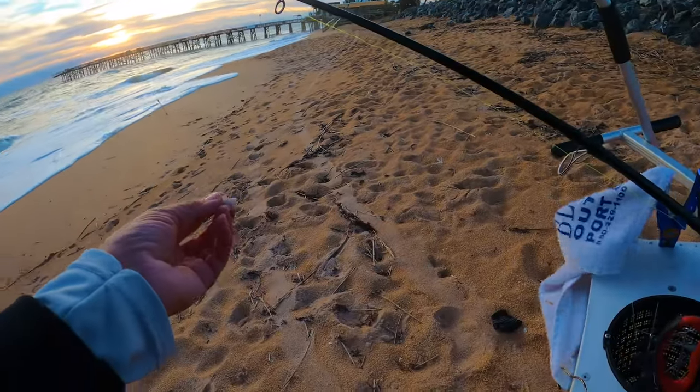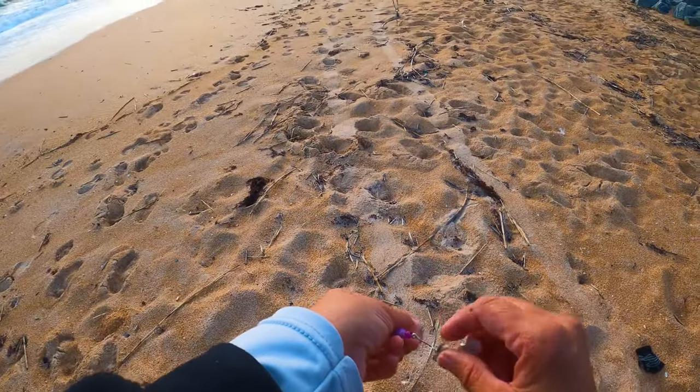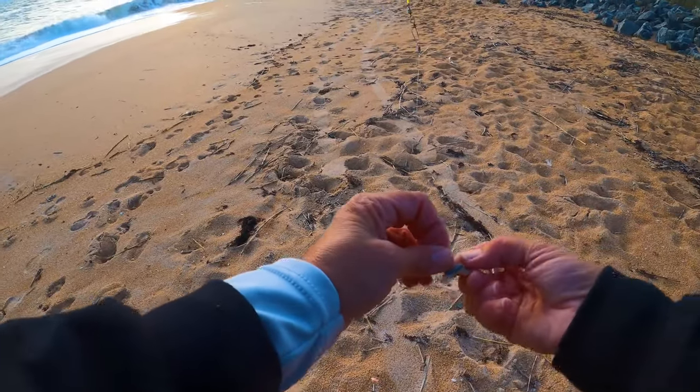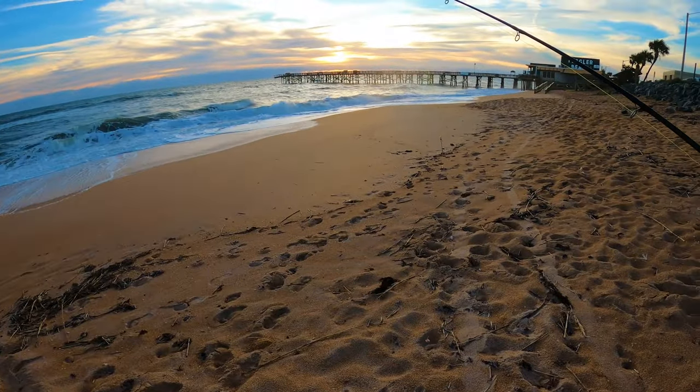This is really all you need - this is how much that black drum just ate. It's just a little piece. You really don't need a big piece of bait. There's a saying that elephants eat peanuts. We're gonna throw this out and see what else we can get.